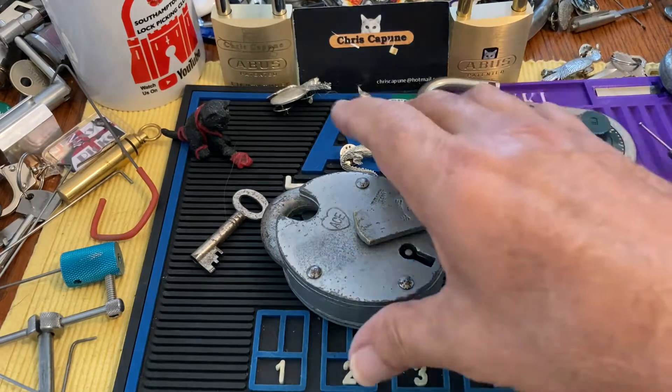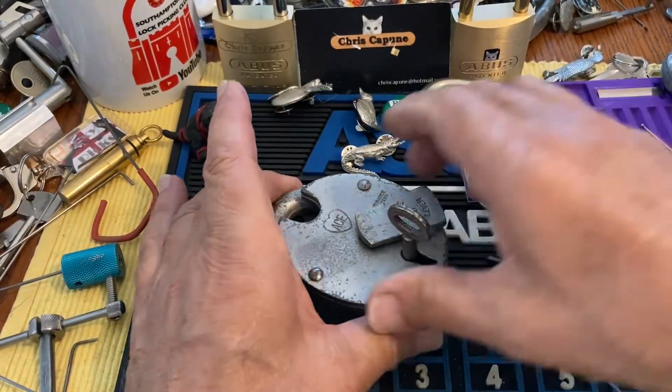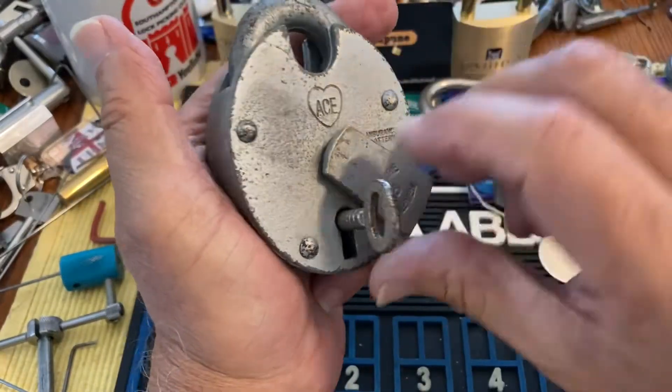Hi there, Chris here. So, I seem to be stuck on this two-wire method, but I have picked this ACE.